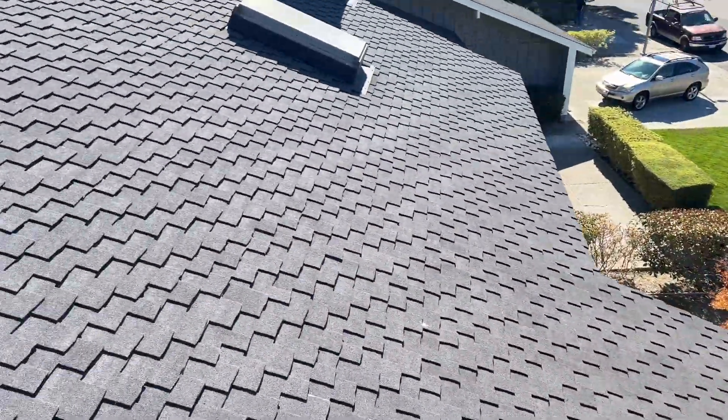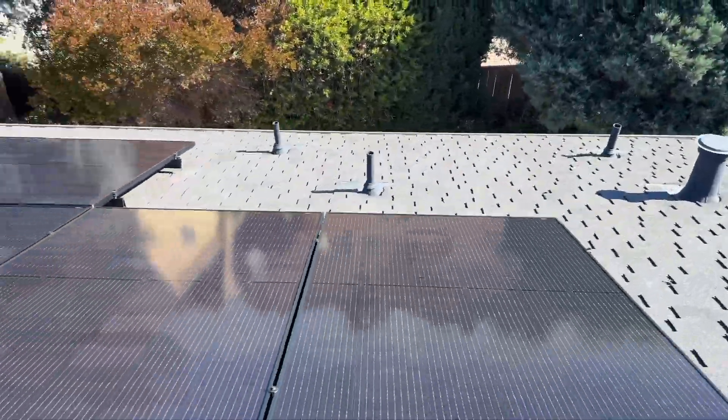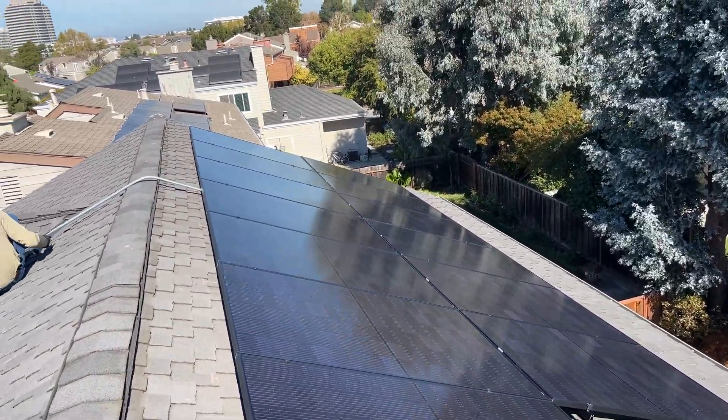Here is all solar panels installed. We are doing the final step on the roof — painting conduits — and we are going to do electrical as well. We are going to install AC disconnects and will route conduits where the Powerwalls are going to be installed.